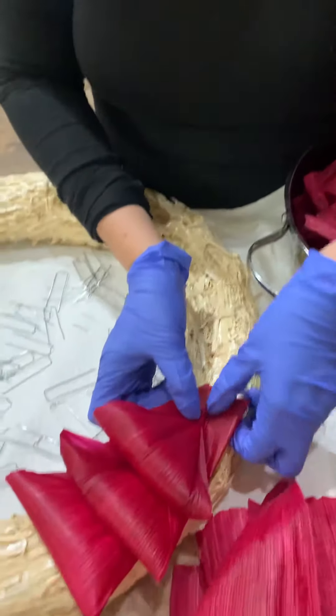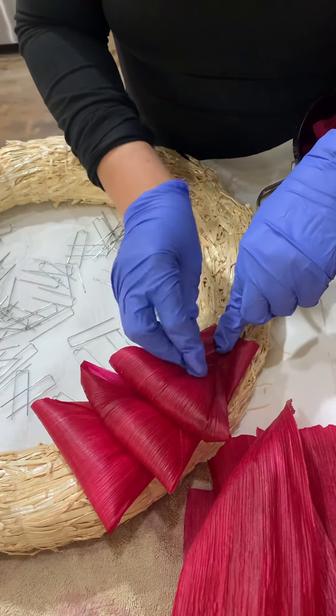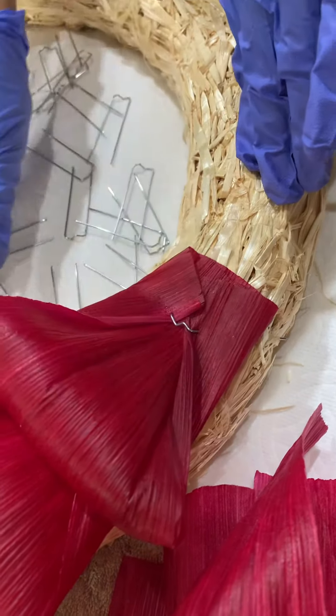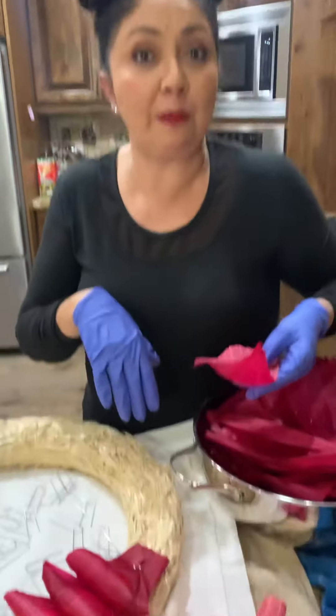You're going to place it here and you want the spacing to be the same — about an inch — and then you're just going to pin it. One thing: you don't want to use too many leaves and you don't want to use too many pins because it will make your wreath bulky and heavy. When you go to hang it, you want it to be light. So we're just going to keep on doing that.